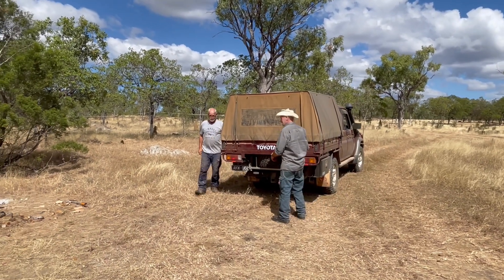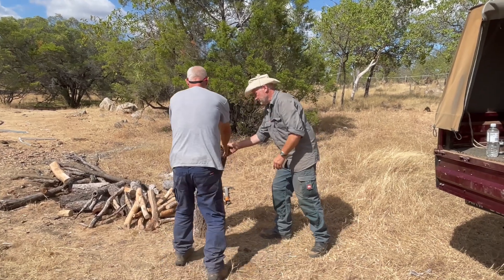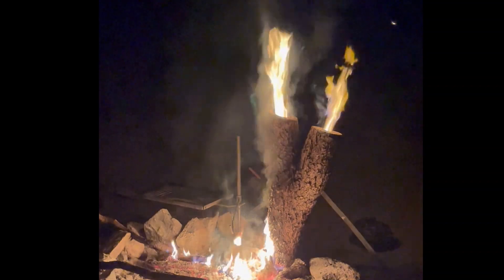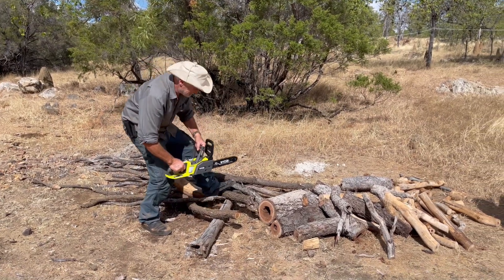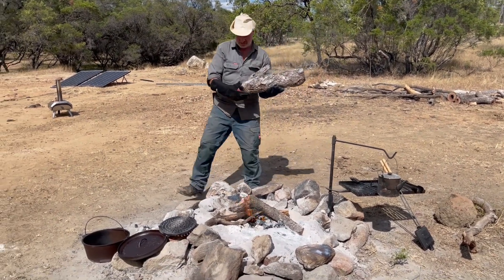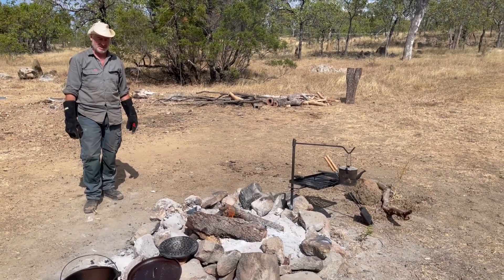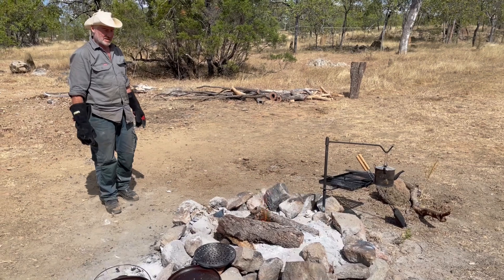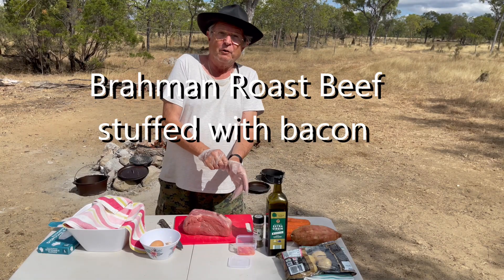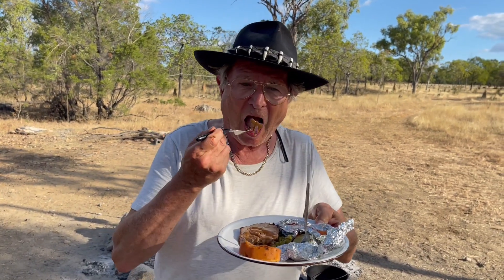My friend Steve the prospector is chopping wood. They brought a lot of firewood — clever! Tonight, double chimney at the campfire. We have to light a big fire. What type of wood is it? It's a eucalypt — some sort. They make good coals, and they don't burn as hot and slow. Fantastic. Today I will cook a Brahma roast beef.